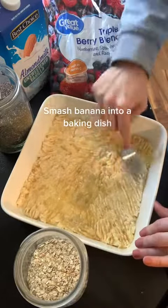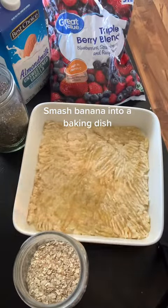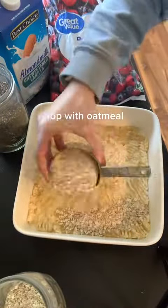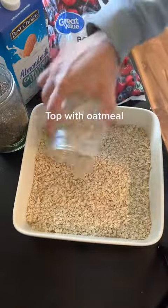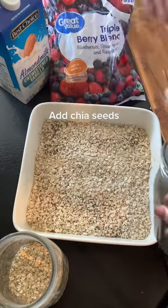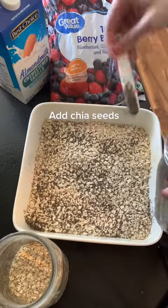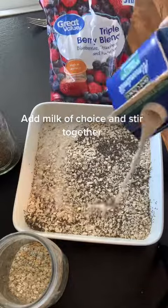Mash banana into a baking dish. Top with oatmeal. Add chia seeds. Add milk of choice and stir together.